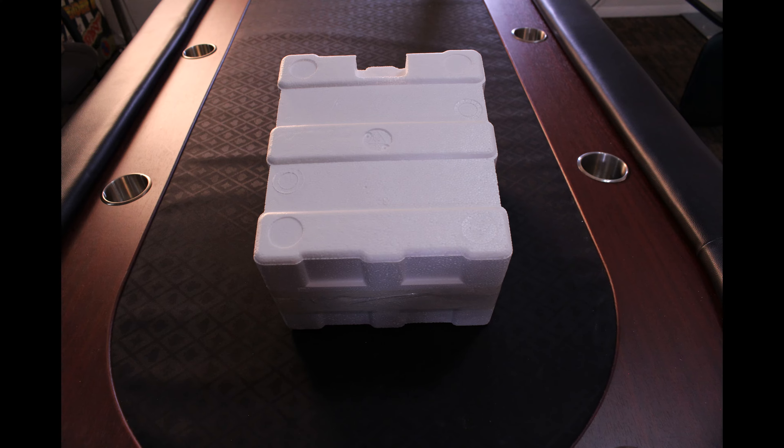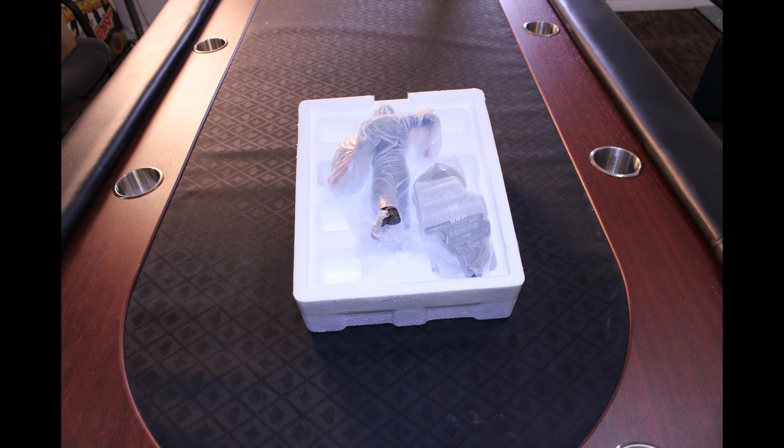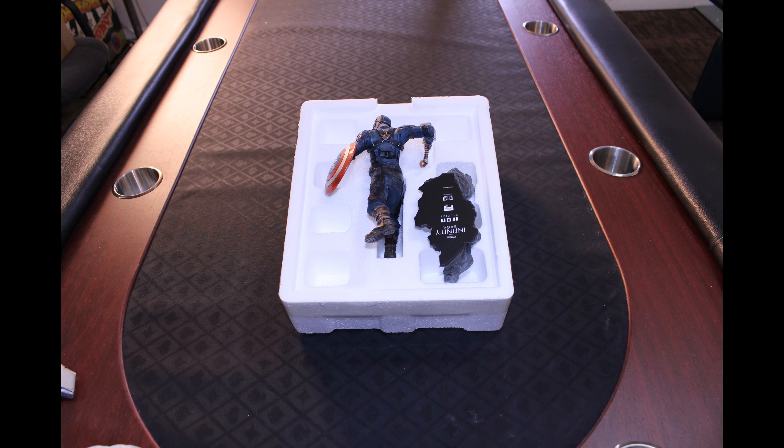You remove the outer box and you see the styrofoam that they ship these in to keep them from breaking in shipment. You cut the tape that holds the two styrofoam pieces together and you see the statue pieces. These are also usually wrapped in some type of tissue paper to prevent them from getting scratched inside the box. As you can see, only two pieces, so this should be an easy assemble.